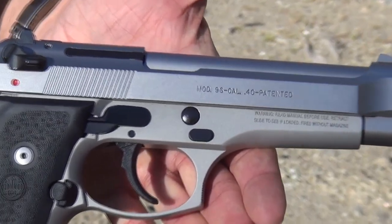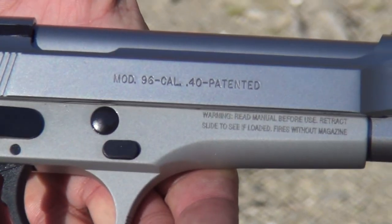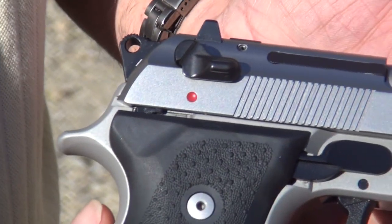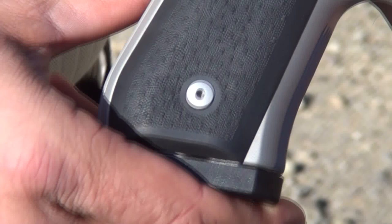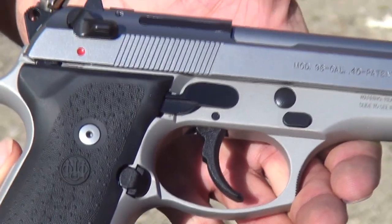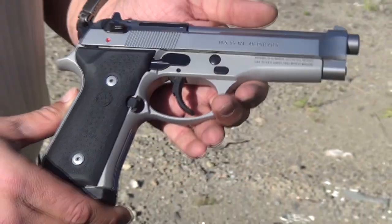Baretta 9mm USA here with one of our namesake pieces. This is the Beretta 96 in Inox. It's been a while since I've shot it — 40 cal. It's in 40 caliber, so I've been looking forward to putting some more rounds downrange on it. We'll see what kind of accuracy we can get out of it, but just wanted to shoot the pistol again. So here we go.